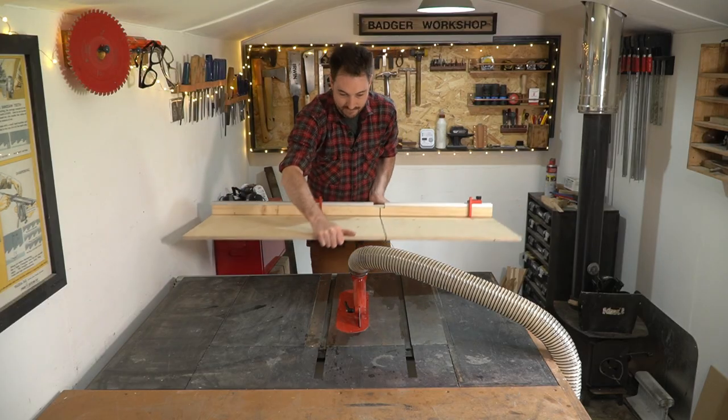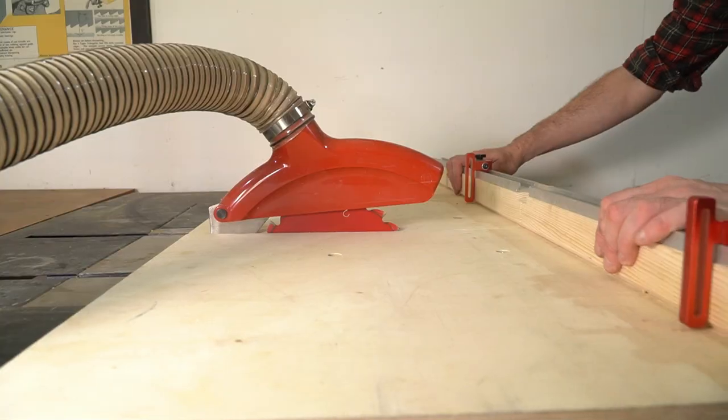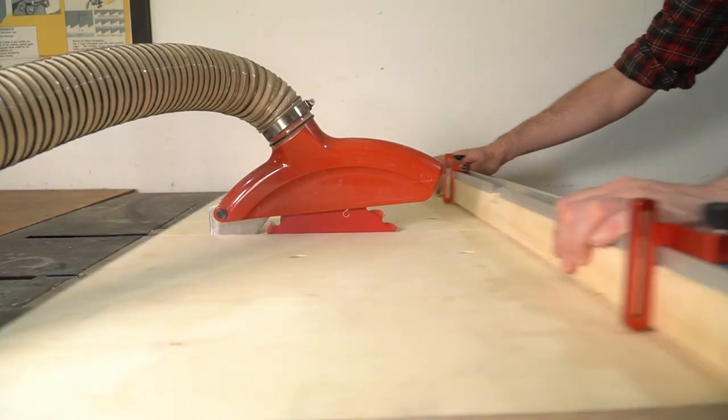The mitre gauge is great for cross cutting and angled cuts, but my preferred method for cross cutting is, strangely enough, to use a cross cut sled.